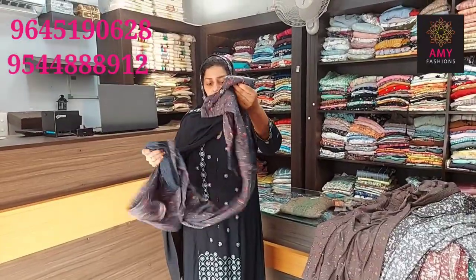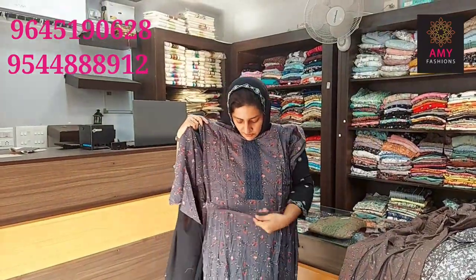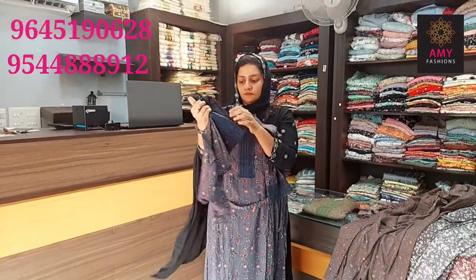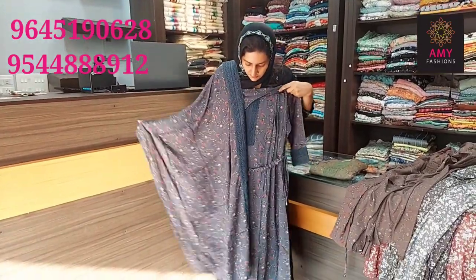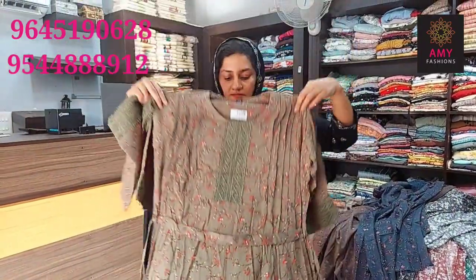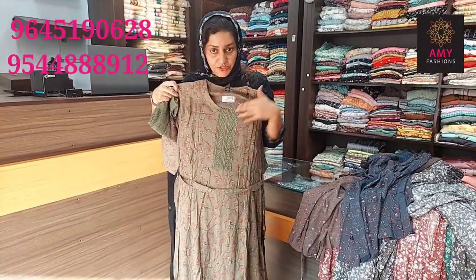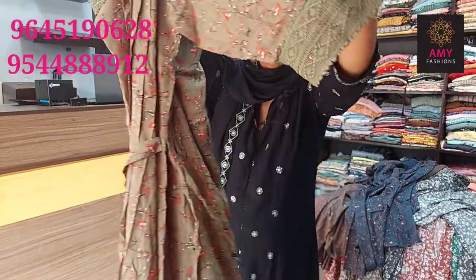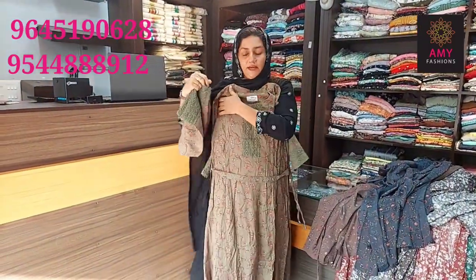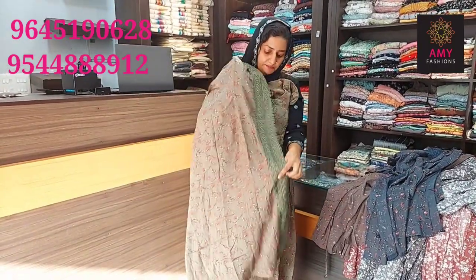The first one is dark grey shade. The next one is ash color. The last one is olive green shade. The top length is 45 and the same print design is available for 3XL and 2XL size.